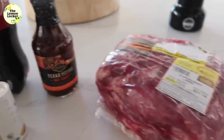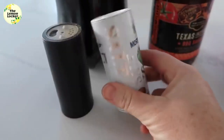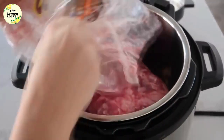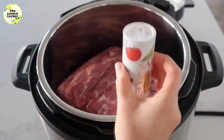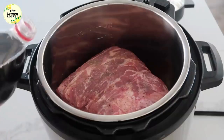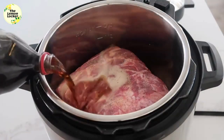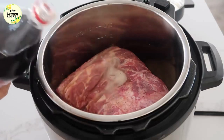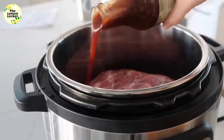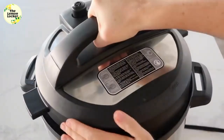You'll need a jar of your favorite barbecue sauce, a three-pound pork roast, and just a little salt and pepper to taste. Go ahead and put your roast in the bottom of an Instant Pot. Add a little bit of salt and pepper on top just to give it some flavoring. Then add 12 ounces of Dr. Pepper — just eyeballing it, you just need somewhere around a can — and dump on a whole jar of your favorite barbecue sauce.